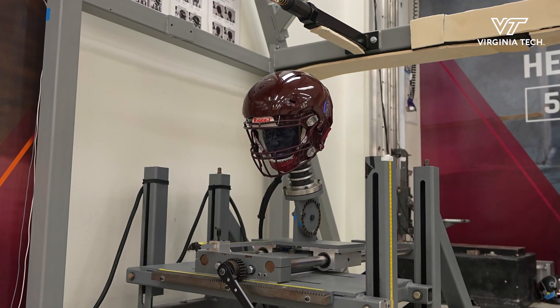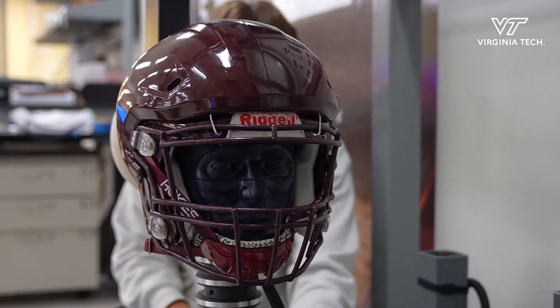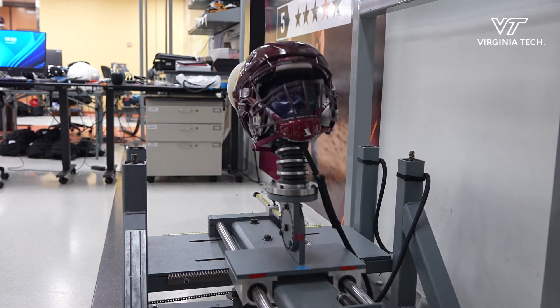We tested all the covers in the same exact way we test football helmets and rate them, and we could quantify how much they reduced head acceleration. When we look at those tests, when we had a Safer cover on a football helmet, on average it reduced accelerations by eleven percent.